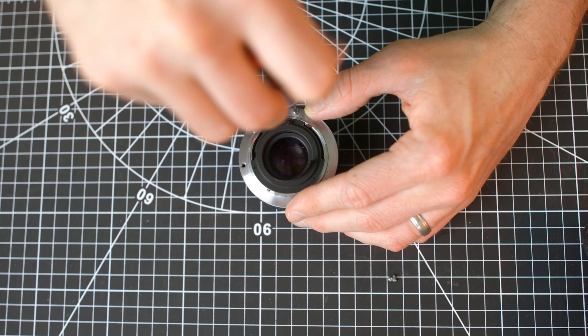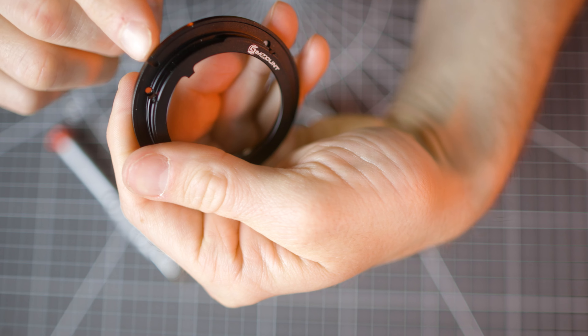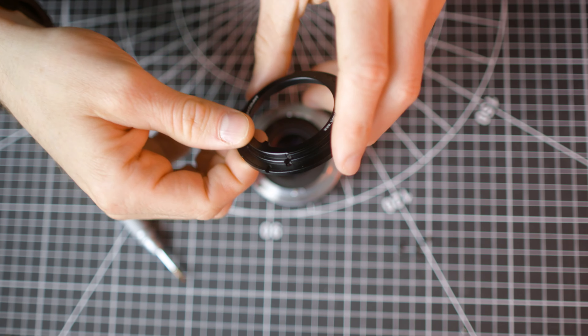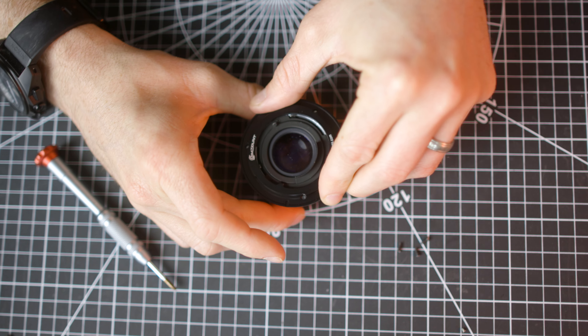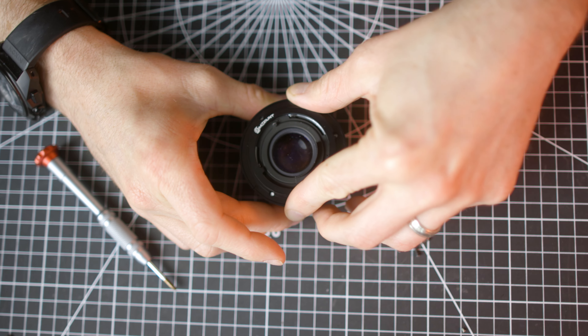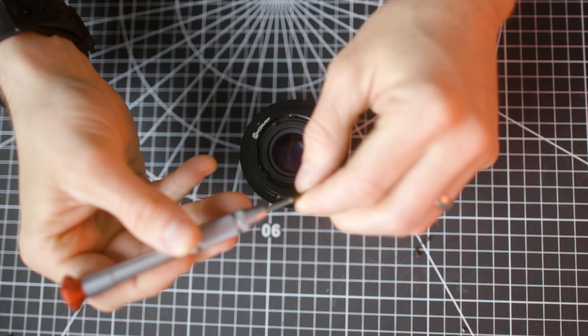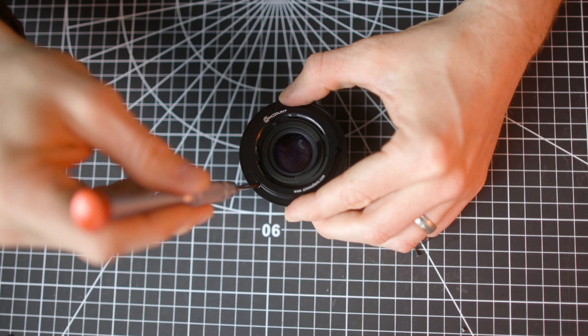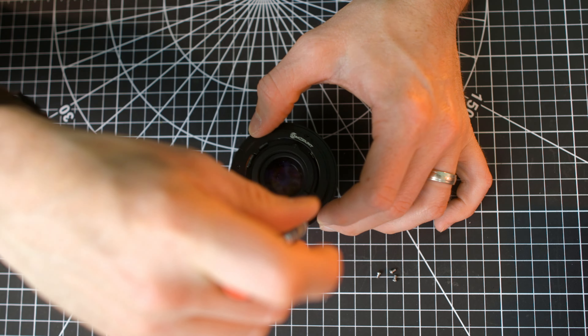Remove the three screws. Do not remove the native mount. For Olympus, we must first put the small tab against the aperture actuator of the lens. Push the actuator clockwise forward until the holes align. If you don't align the notch with the aperture actuator, you will not have manual aperture control on the Olympus lens. Then tighten using the supplied screws.